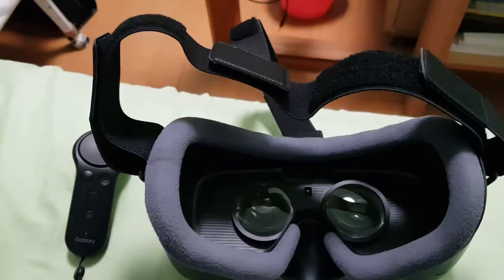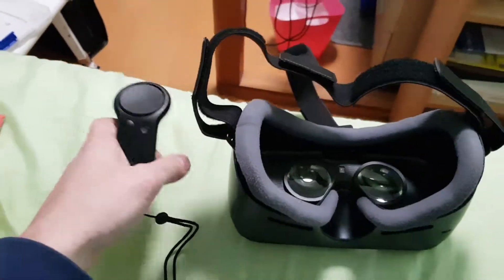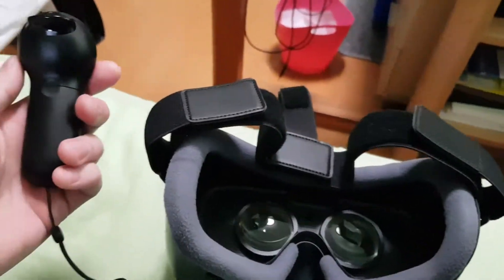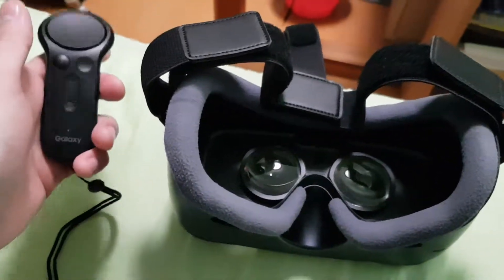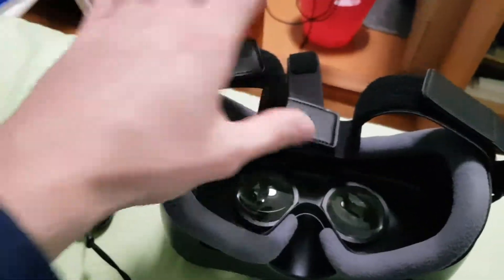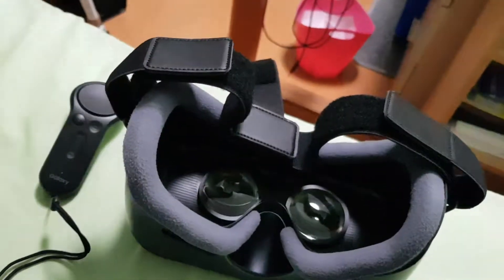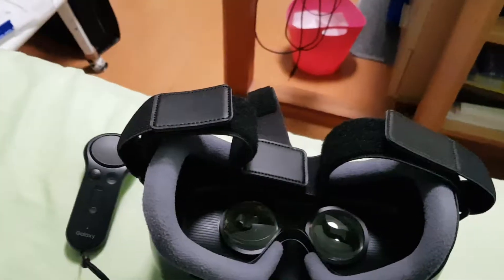Today I'm going to be reviewing the new Samsung Gear VR, which comes with this controller right here. I'm going to try and give my honest opinion. I've had this for about a week now and I've had some quite fun with it. It's not perfect, of course — it is for a smartphone, so you can't really expect the quality you get from the HTC Vive or the Sony PlayStation VR.